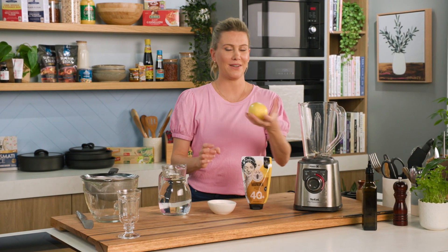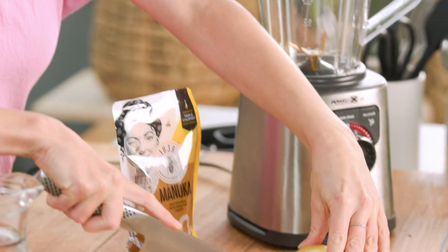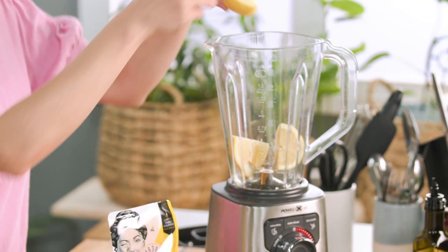First up we need some lemon. You need a whole lemon for this recipe. The lemon goes into the blender and you've got to cut it in quarters. Now you may think that it's going to taste really bitter, but when it's mixed with all the other ingredients it works a treat. So in with the big chunky pieces of lemon.